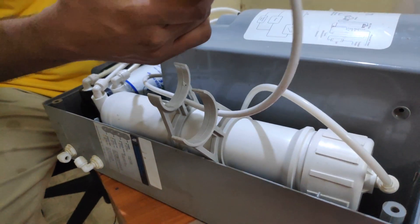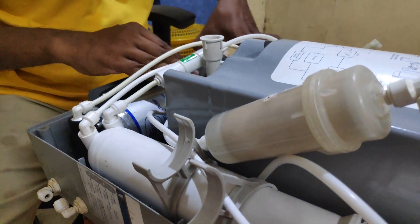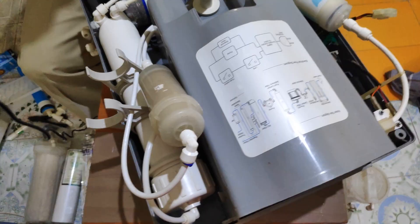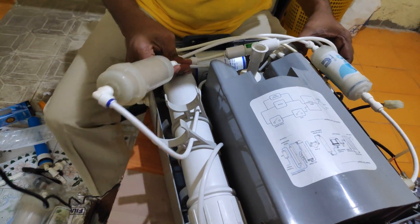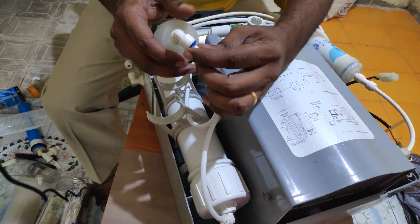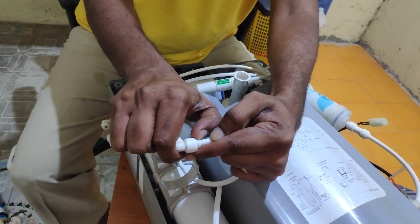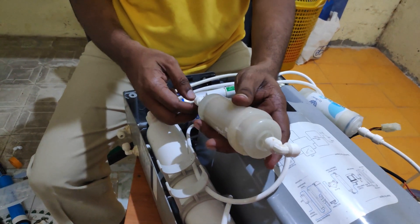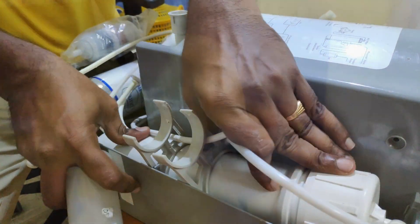Now it's done. I'm going to change this one — this is actually the mineral cartridge. This line is coming from the supply. Just check the arrow direction and make sure it is closed properly here.